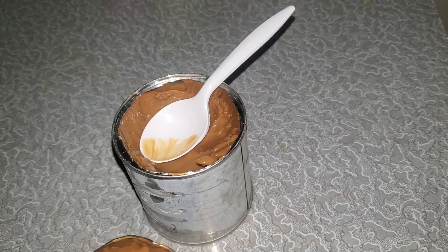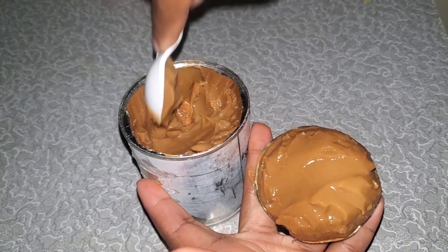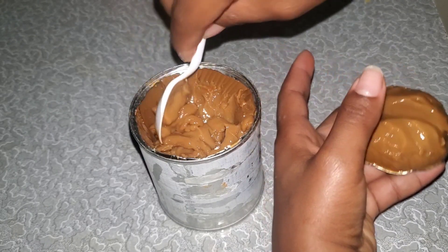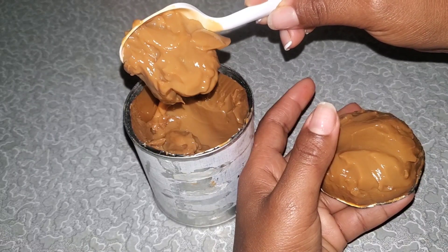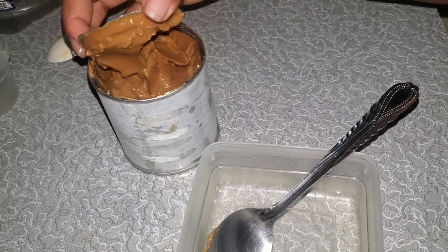Wow, tastes like caramel! Interesting. It honestly tastes like salted caramel. I mean, I don't know it would be so salted — it's not super salty, but it's like salted caramel.